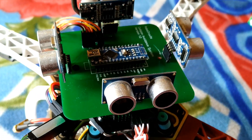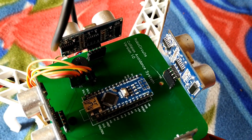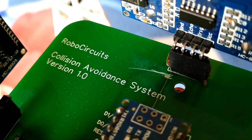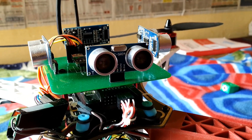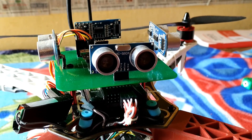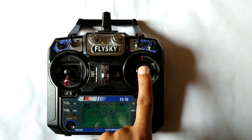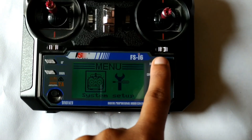I used an Arduino Nano and 4 ultrasonic sensors. Each sensor protects the drone from getting hit by any obstacle from all 4 sides. The project is quite simple — we have to manipulate the receiver signal. Our receiver has 4 channels: pitch, yaw, throttle, and roll. You can check those channels in the settings of your transmitter.